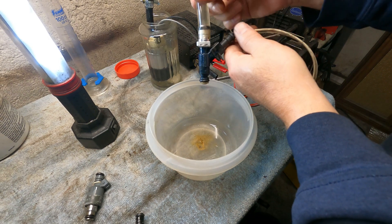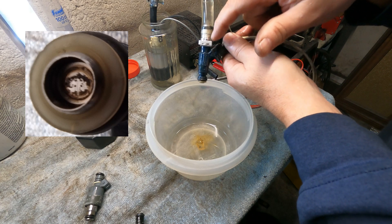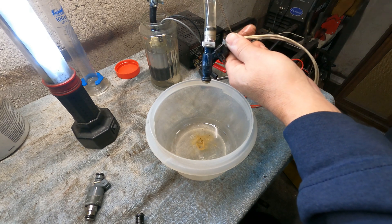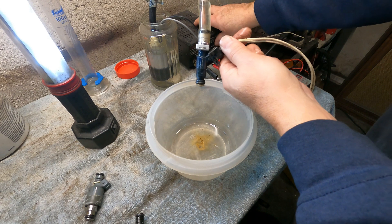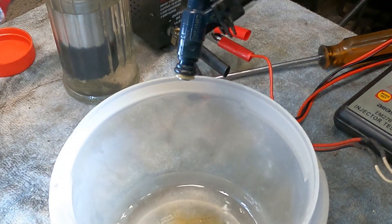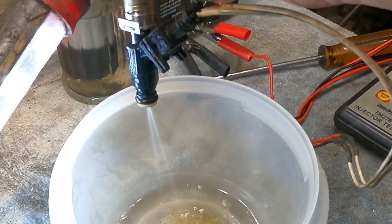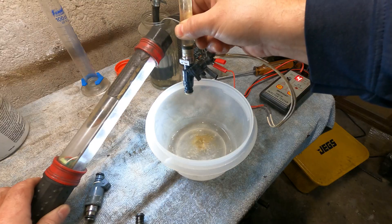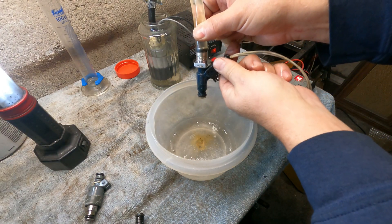Next one will be the four-hole eBay injectors. These are refurbished, or rebuilt, whatever you want to call them. I have a separate video on these somewhere in the playlist. If you look, you can see really only two to four holes that are actually spraying. So not too happy with that. Let's move on to the next one.